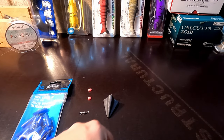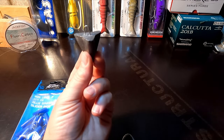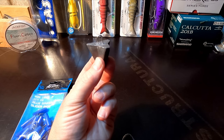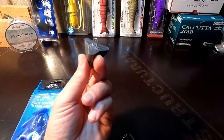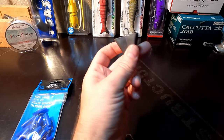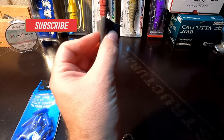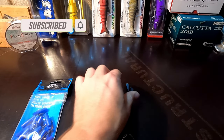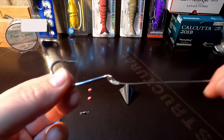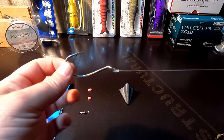I've got a solution for you guys that requires using a star sinker. Now you can always use a star sinker, but the problem is as soon as the fish grabs the line it's going to feel the weight of that sinker and you're not going to catch as many fish. So we're going to convert this sinker to be used as a sliding sinker rig, which means the fish won't feel the weight of the sinker.